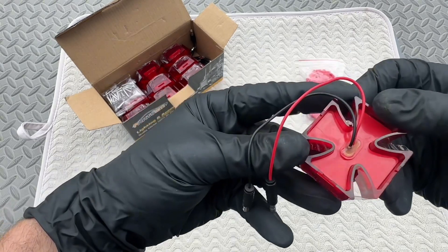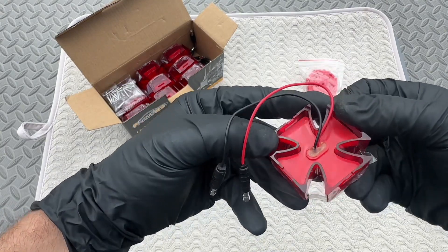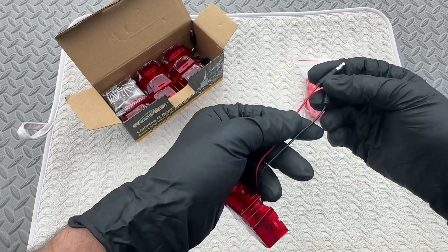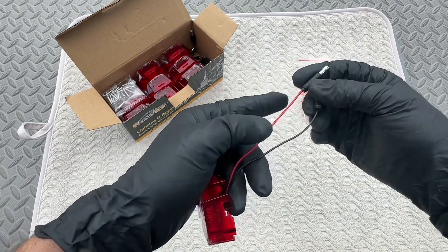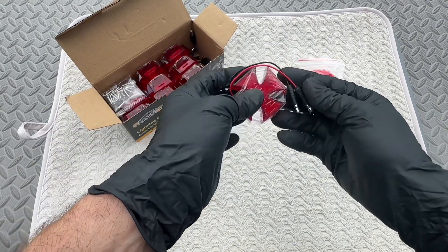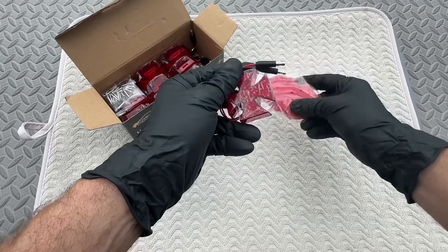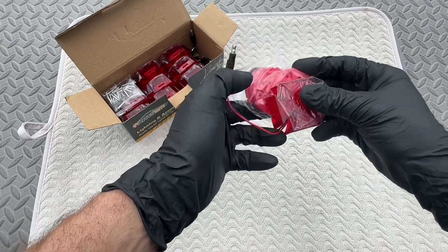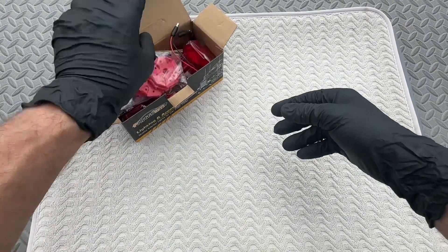Each light is fully waterproof with ultrasonic welding and weather-resistant silicone. The red wire is 12 and 24 volt and the black is the ground. The lights have a bullet style plug on them so it will be plug and play to your vehicle if it's equipped with the female plugs. Each light has 12 LEDs that draws 1.3 watts.